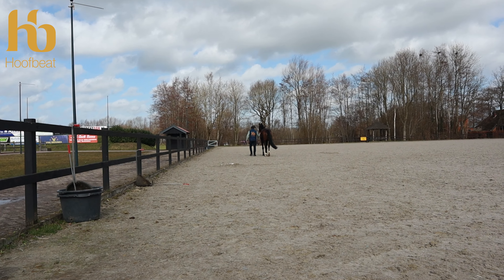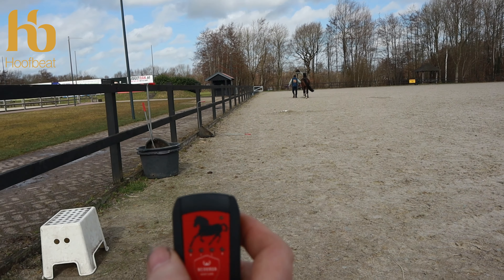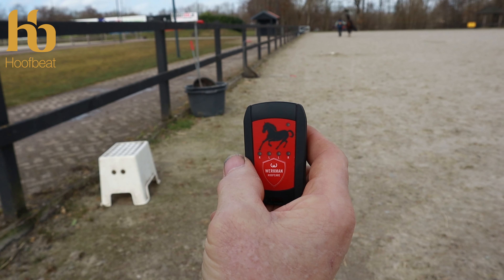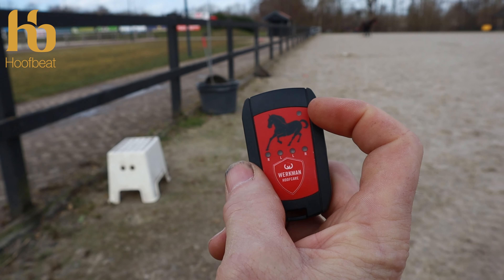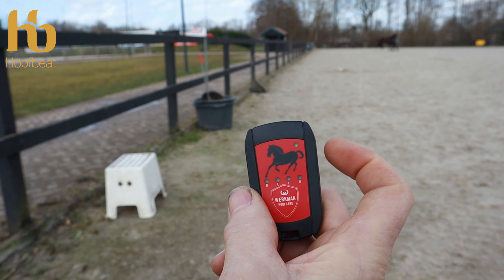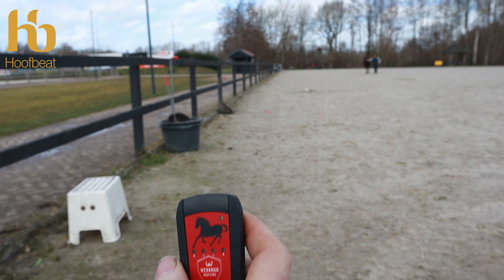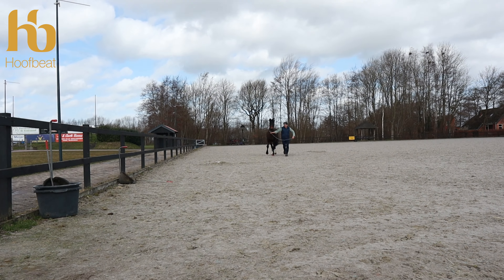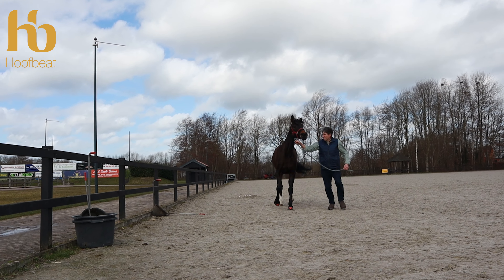As the horse goes out of range we've lost the indicator lights, but the sensors are still measuring — you can see the blinking light flashing in quick succession. We're just not in range. A good straight-line trot is needed — not too much head movement, as Casper moving his head around is going to affect the measurement.